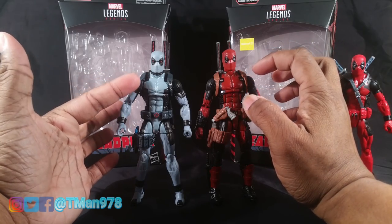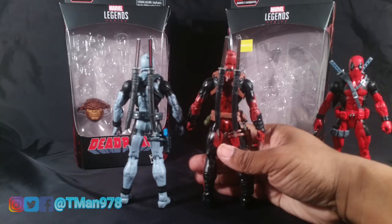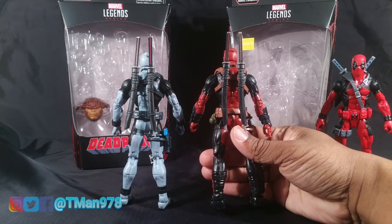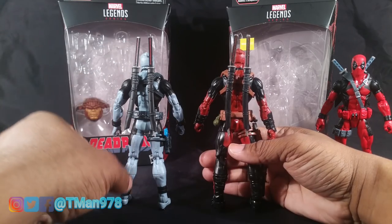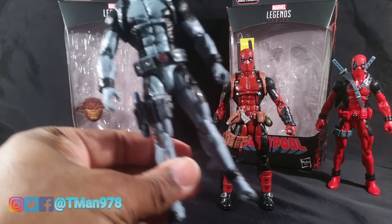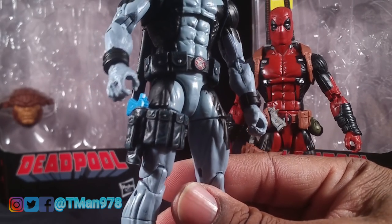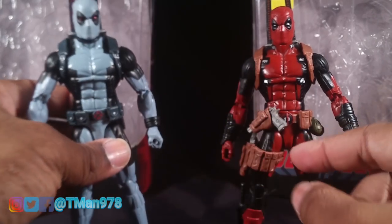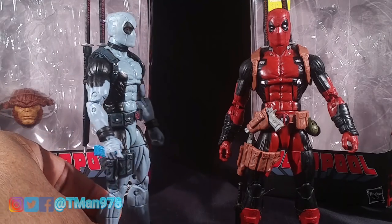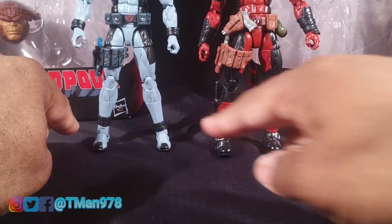The weapon holster or the sword holsters is the exact same, the swords are the exact same. One thing different is both of these on mine are going the same direction — somebody mentioned that in my review — I don't think mine is supposed to be like that, so I have a rare variant. Whereas this one is going differently. The leg mounted gun holster is the exact same except on the X-Force one they actually added in some shading. And right here on his X-Men belt, which is different from his regular Deadpool belt, it doesn't have its own separate gun holster, so he only has one gun. The lower legs are different and the feet are different, and he has these added bands right there.